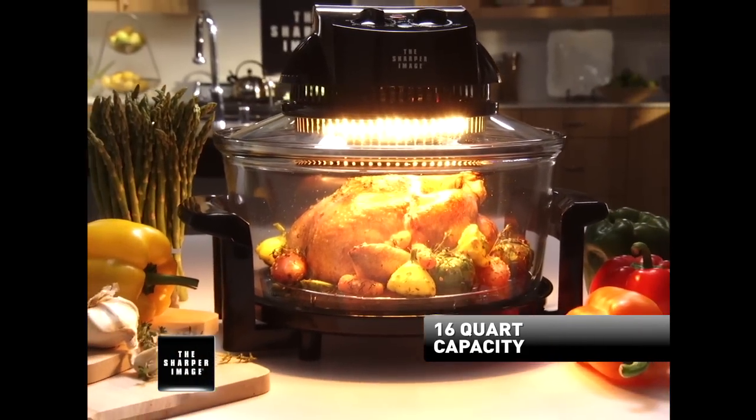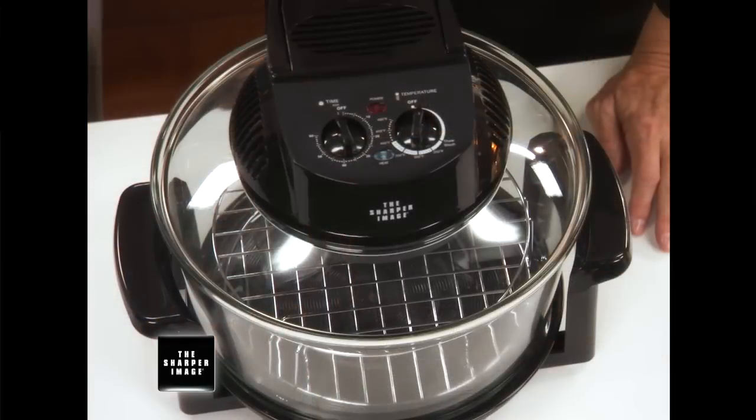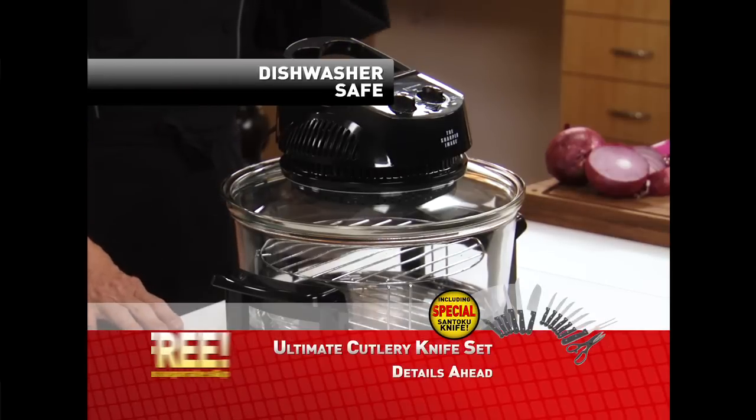It has a 16-quart capability, so you can do larger items like big turkeys and roasts for the holidays. I'm happy that it's glass and not plastic. That's right, because there's another product out there whose container is made of plastic. But the Super Wave is made of glass, so it's environmentally friendly and dishwasher-safe as well.